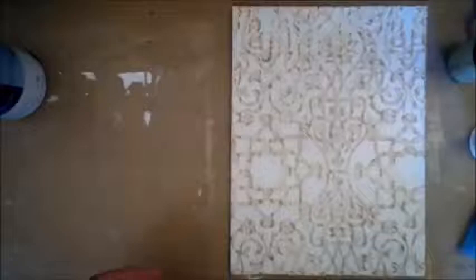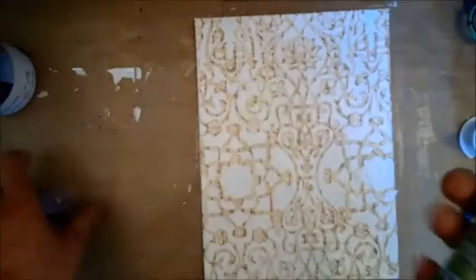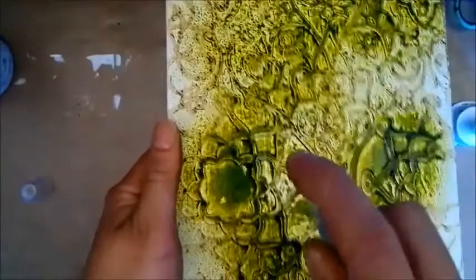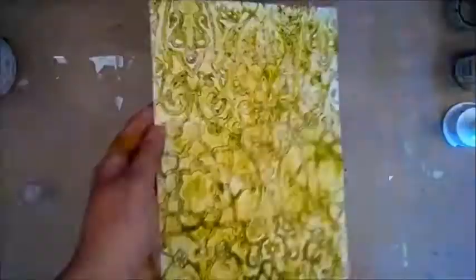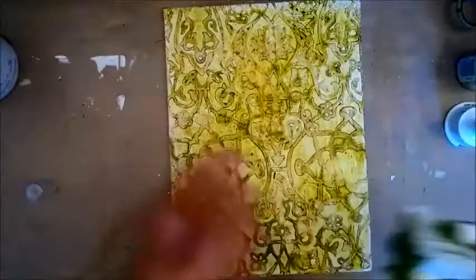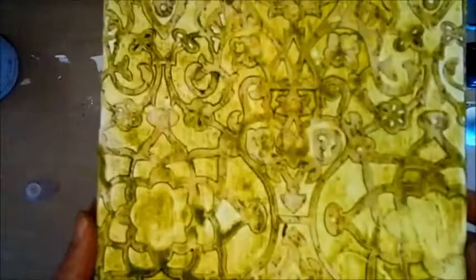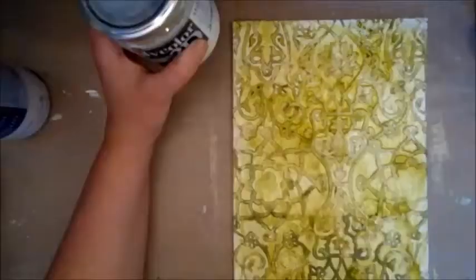Keep a little spray bottle of water ready in case you get too much color so that you can thin it by patting some water on. Now it's dry and I'm ready to start spraying my background color. I spray and then use my water spray and let it run. If you think there is too much color somewhere you can just blot it off using a paper towel, and tip the canvas to get the color into the crevices. If you don't have a color spray, just mix some acrylic paint and water — your texture is protected by the Mod Podge so it can take it.